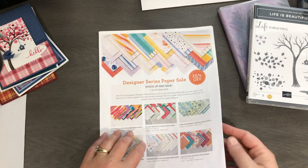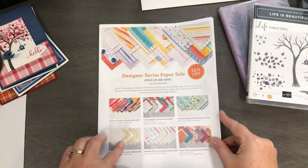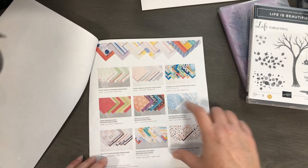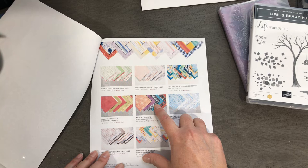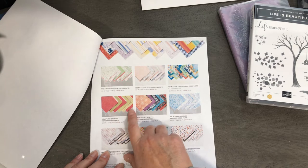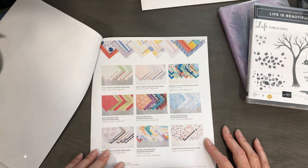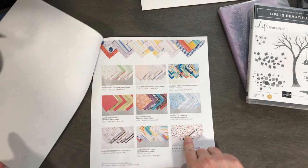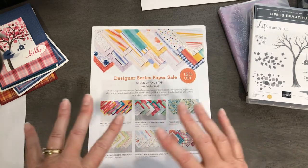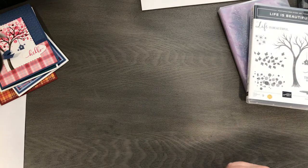Another favorite pack of mine is Forever Greenery — I love that one. Poinsettia Place is on sale, great for the holidays. Another favorite of mine is the Snowflake Splendor. I am infatuated with Magic in this Night — the Christmas or Halloween designer paper. Heartwarming Hugs, I have seven packs of that, and that's actually one of the things we're going to use in my upcoming retreat. And then of course my Playful Pets, which I absolutely love. I love designer series paper. I am a huge paper hoarder and I also love my ribbon.